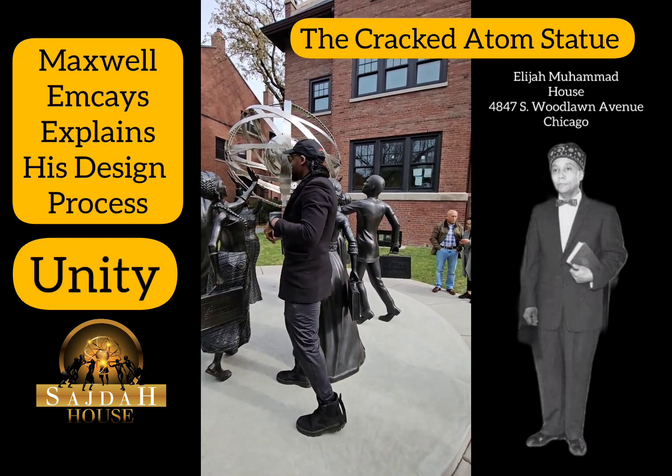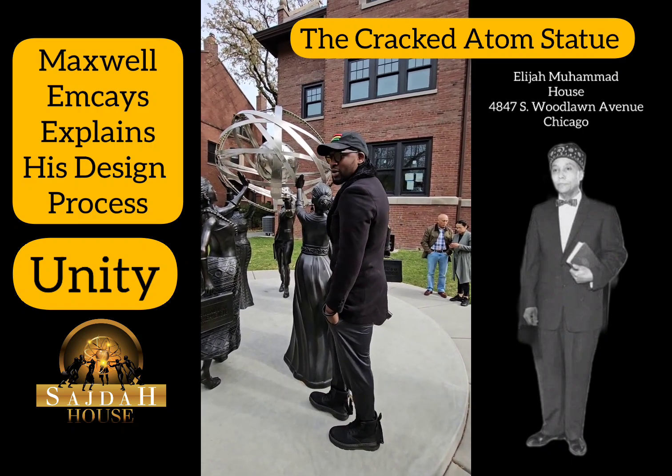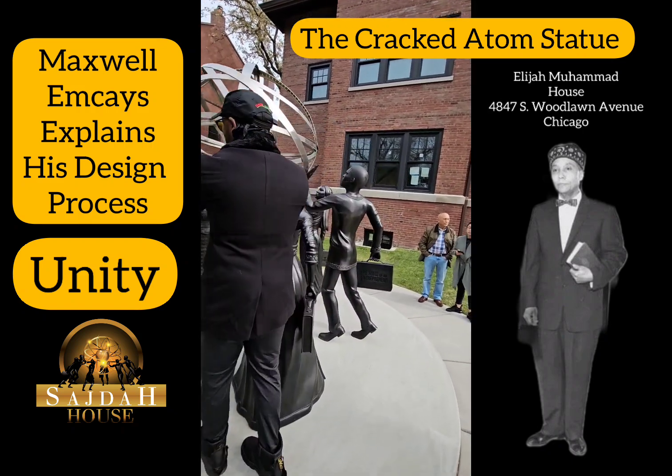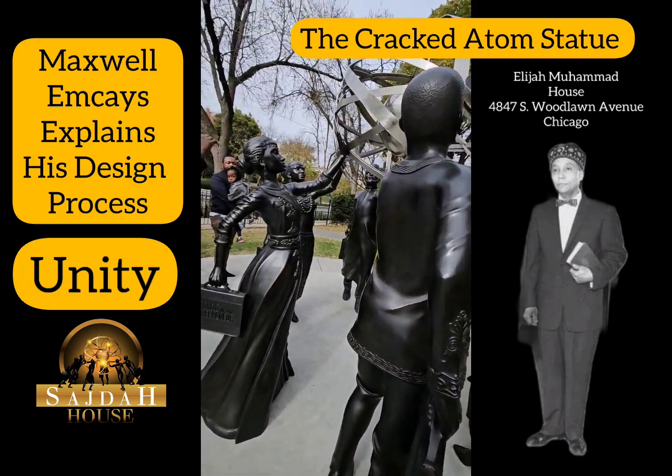She was wearing my piece — the same piece. So everything was super intentional.